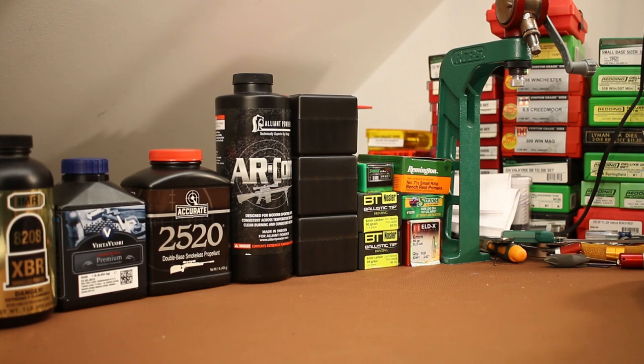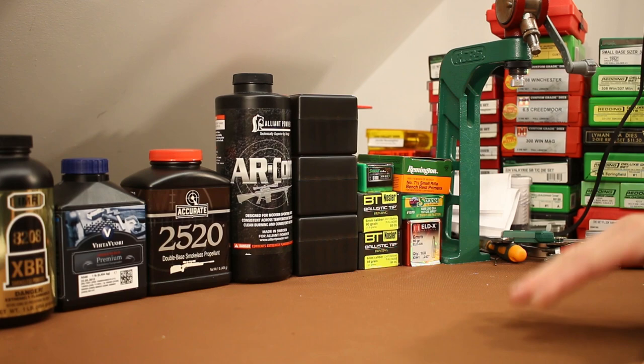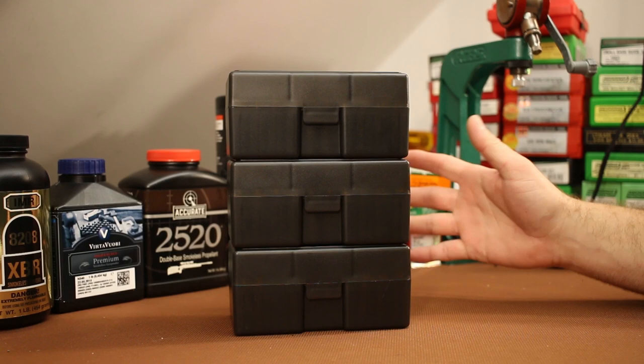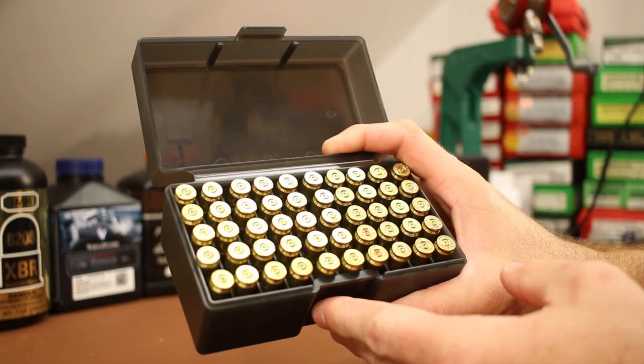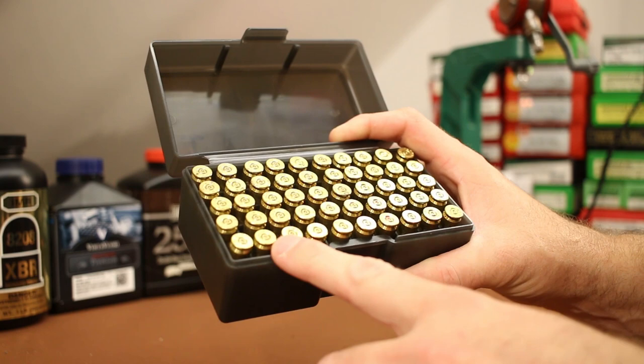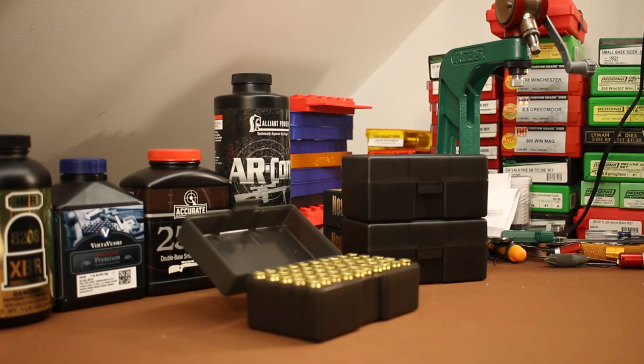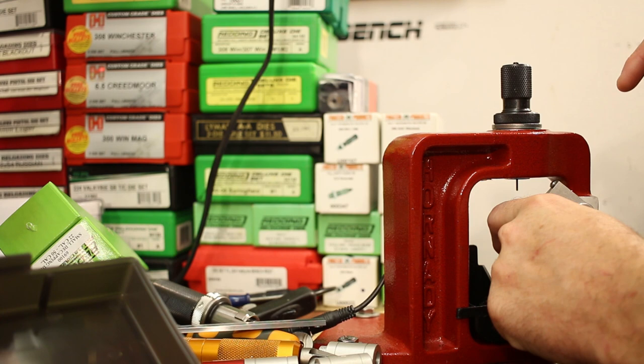Welcome back. It's time for our next video on the 6mm WOA load development. The last video we shot a ton of groups, a bunch of bullets and powders, and I'm not going to give you an in-depth recap — it would take 20 minutes. We're going to hit the ground running. The first step is to prep about 125 pieces of fire-formed brass. We'll decap them with a universal decapping die, wet tumble them, anneal them, resize them, and then check their length to see if they need trimming.